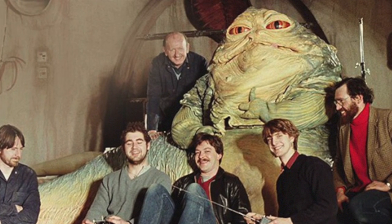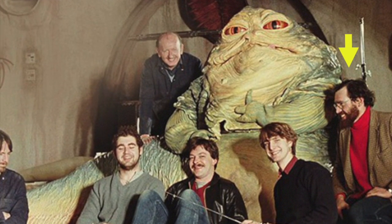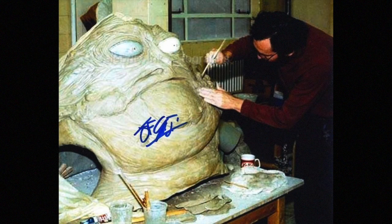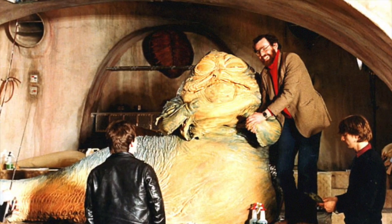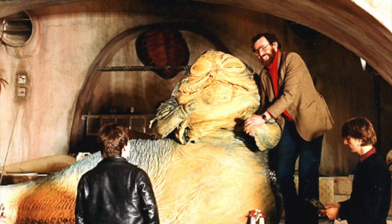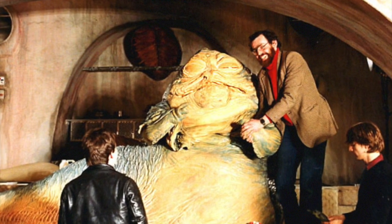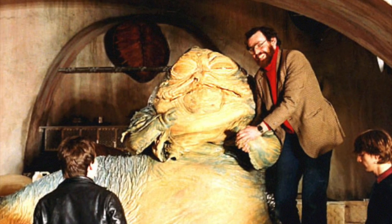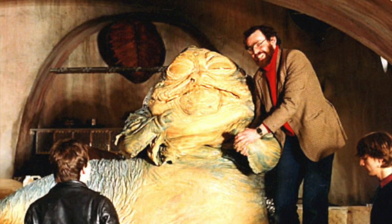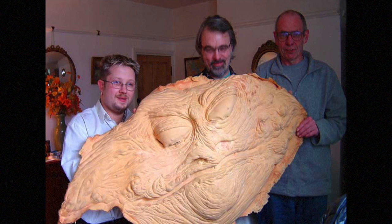However, a few pieces did survive. John Coppinger was part of the team that created Jabba, and was responsible for sculpting Jabba at full size, based on a small maquette created by Phil Tippett. He had the presence of mind to save a piece of latex that had been created when testing the face mold for the puppet. He had originally intended to make a mold from it to preserve Jabba's face, but in the end, 25 years would pass before he was able to do anything with it. Here it is, many years later.